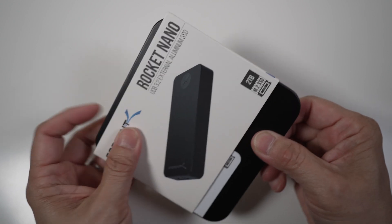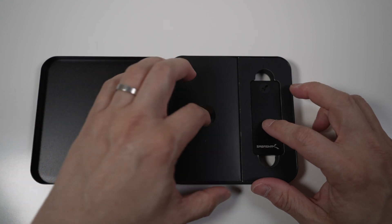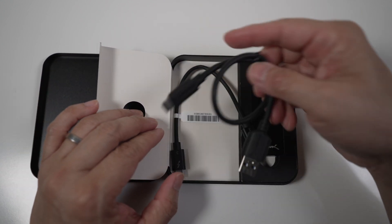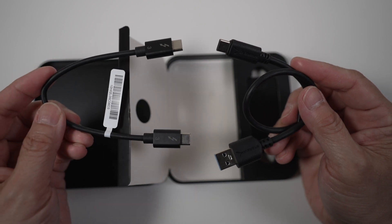The Rocket Nano comes in a nice metal box. Inside the box there's the drive and two cables: a USB Type-A to Type-C, and a USB Type-C to Type-C cable.